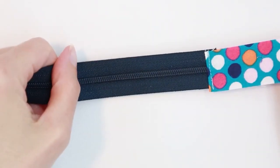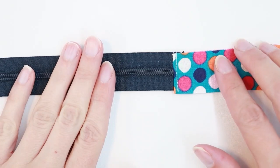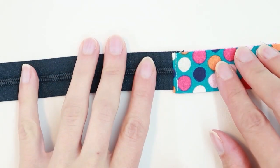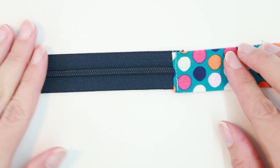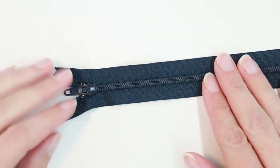The end of our zipper is all nice and finished with our fabric. If you don't want to do both rectangles at the same time, you can sew the top one in place, then sew the bottom one and just do it in two steps instead of one. Now let's go ahead and do the same thing on the other side.